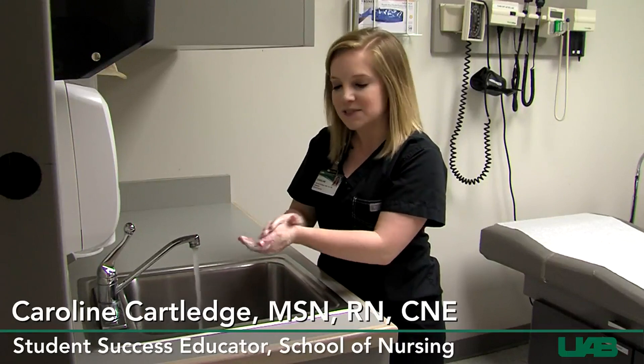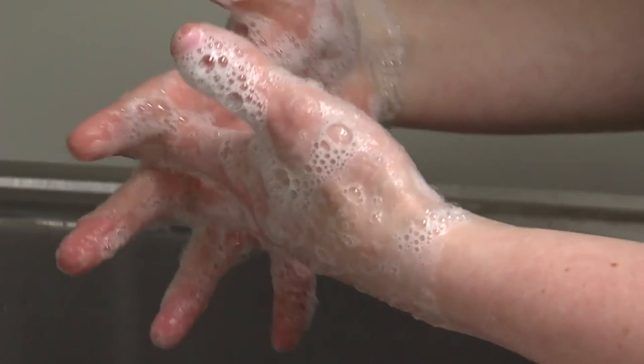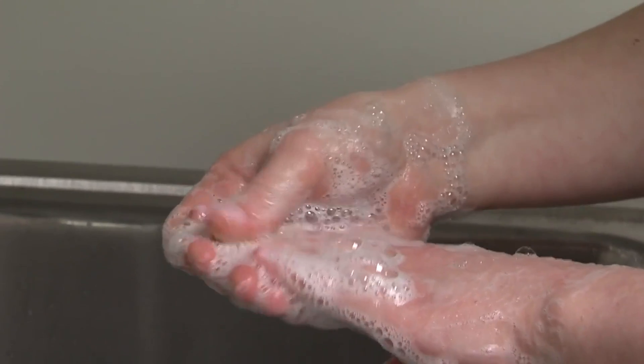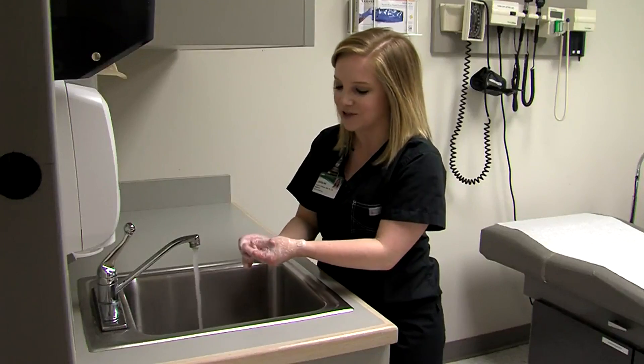As you lather, make sure you get the palm, the back of your hands, in between your fingers, and even up to your wrists. We want to make sure those are clean as well. And finally, your fingernails — your fingernails harbor a lot of bacteria, so make sure you get those as you lather.